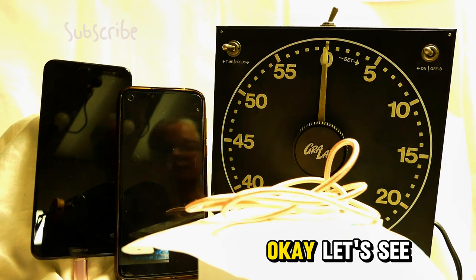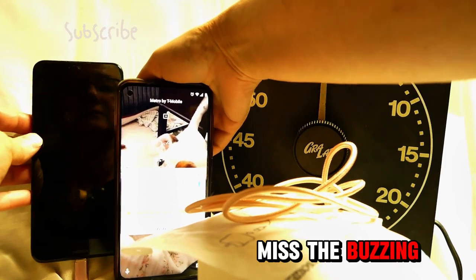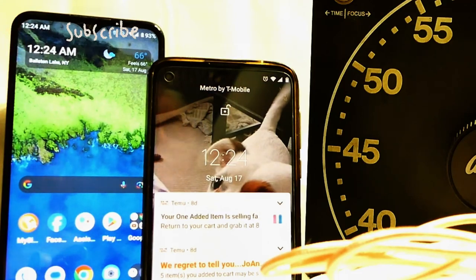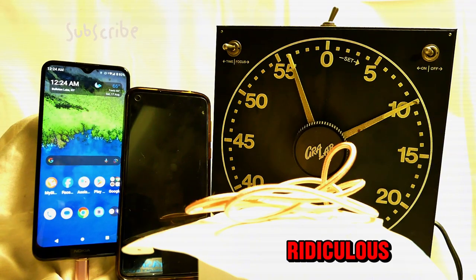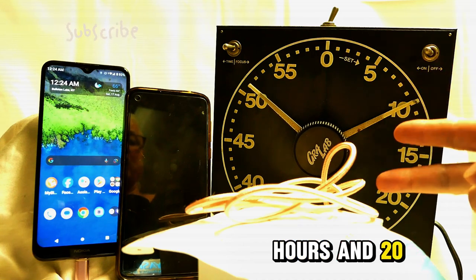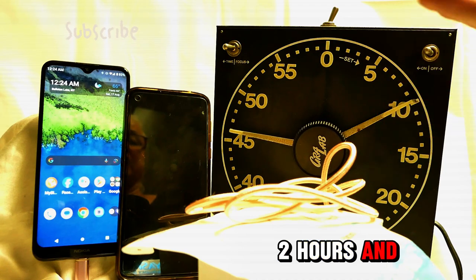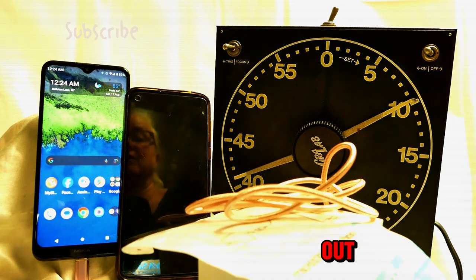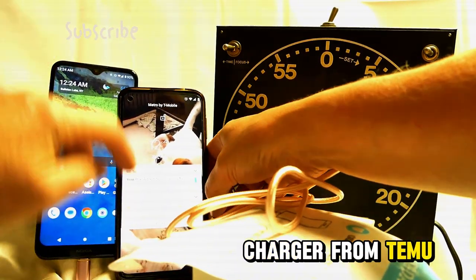Let's see — 12:24. Did I miss the buzzing? It's only 93 percent. I'll put it on for another 10 minutes. That has now officially been two hours and 20 minutes — adding another 10 makes it two hours and 30 minutes. We'll find out. 93 percent for this so-called fast charger from Temu.